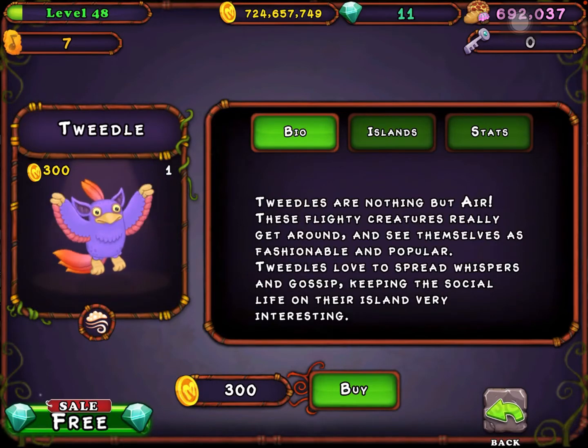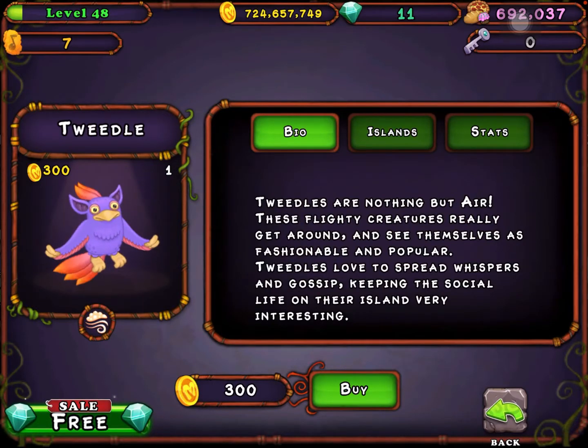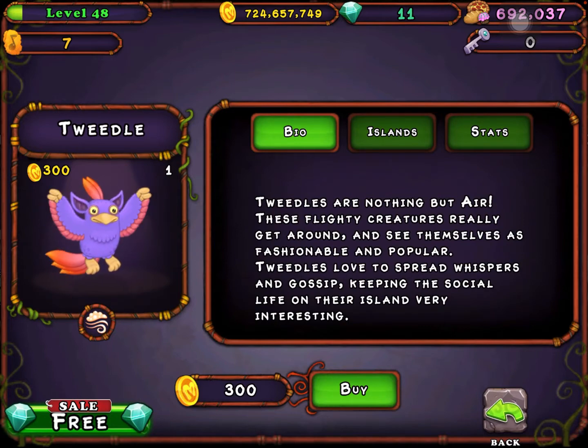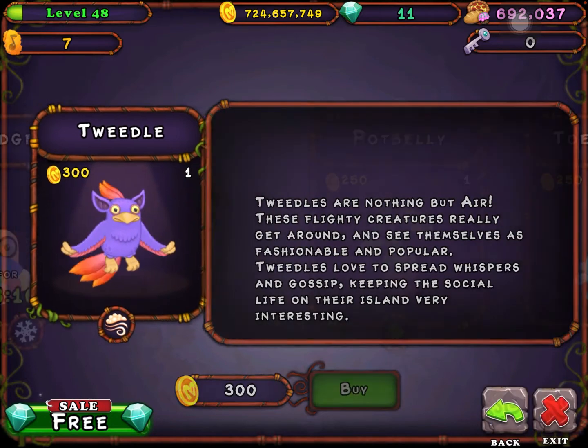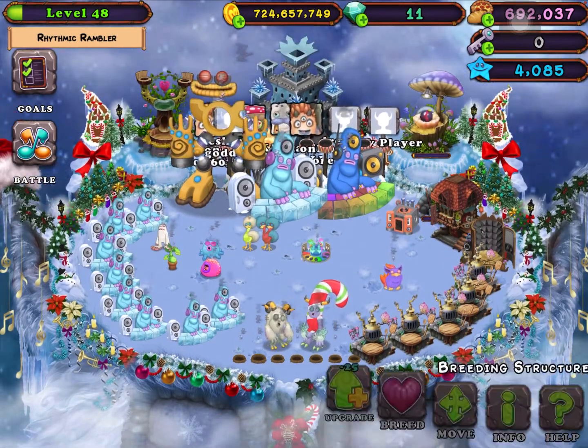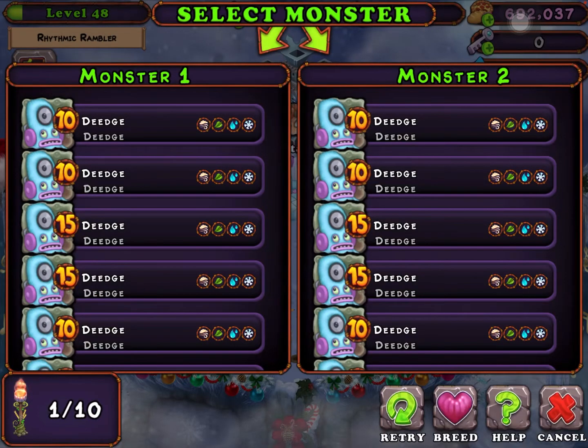Hello guys, welcome back to another video. It's me Jayman, and today I'm going to tell you how to breed Tweedle in My Singing Monsters. Yes, this is real — you can breed Tweedle, 100% real, not fake.